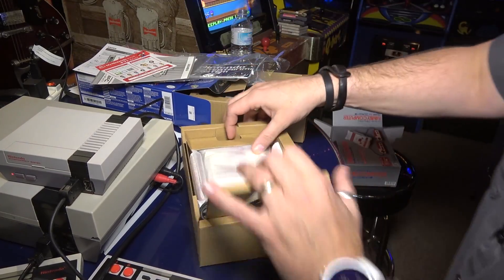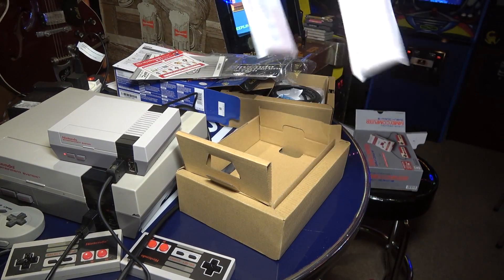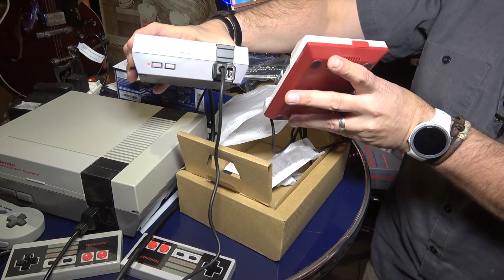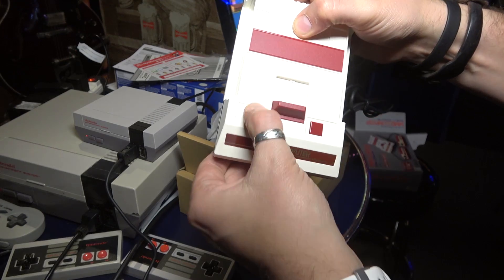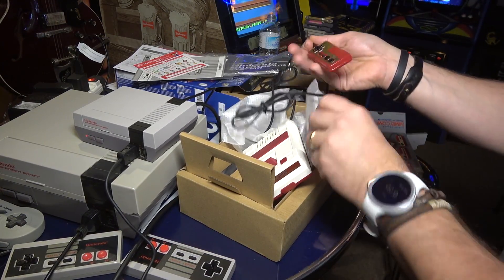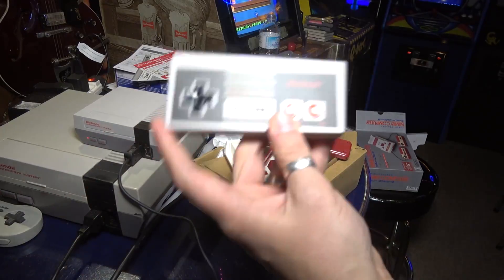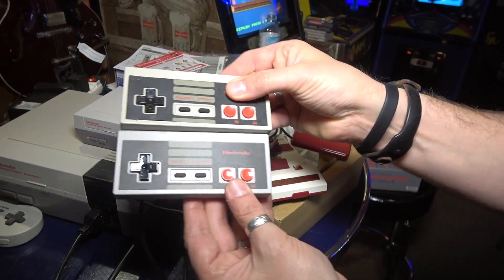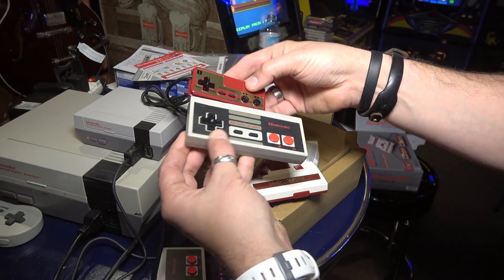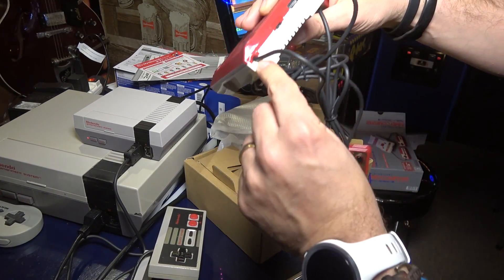Here's the system - it's as small as the NES Classic. One thing you'll notice right away is the controllers are attached to it. Oh my god, look how small that is! Comparing controllers: the NES Classic gave you a full-size controller identical to the original OG NES controller. On the Famicom Mini, the controllers are tiny. I wonder how that's gonna play - it feels weird, but maybe we'll get used to it.